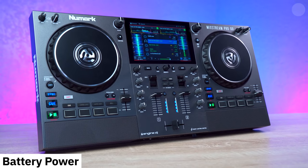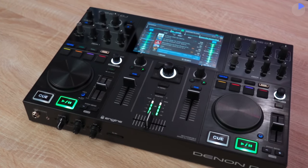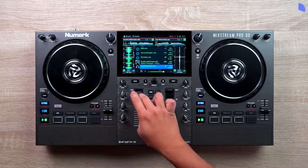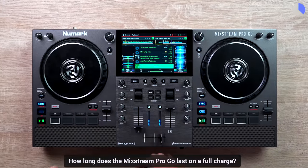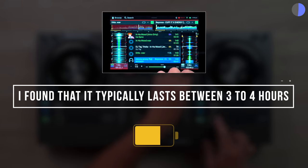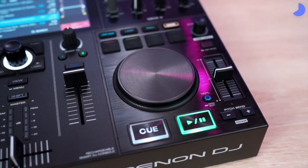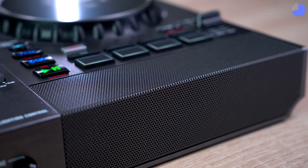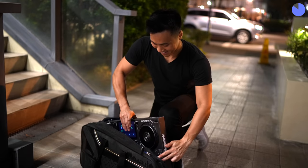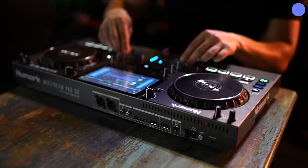The Mixtreme Pro Go is a battery-powered DJ controller, the second in Numark's DJ line. I absolutely adore the first one, the Denon DJ Prime Go, although I find it a bit difficult to use due to its small size. Now on to the main question: how long does the Mixtreme Pro Go last on a full charge? After conducting several tests with the controller speakers on full blast, I found that it typically lasts between 3 to 4 hours. This is quite impressive, especially when compared to the Denon DJ Prime Go, which lasts about the same amount of time despite not having built-in speakers to power. This makes the Mixtreme Pro Go my preferred choice — it's incredibly easy to pick up and start DJing with, without the hassle of worrying about speakers, computers, and now power sources.